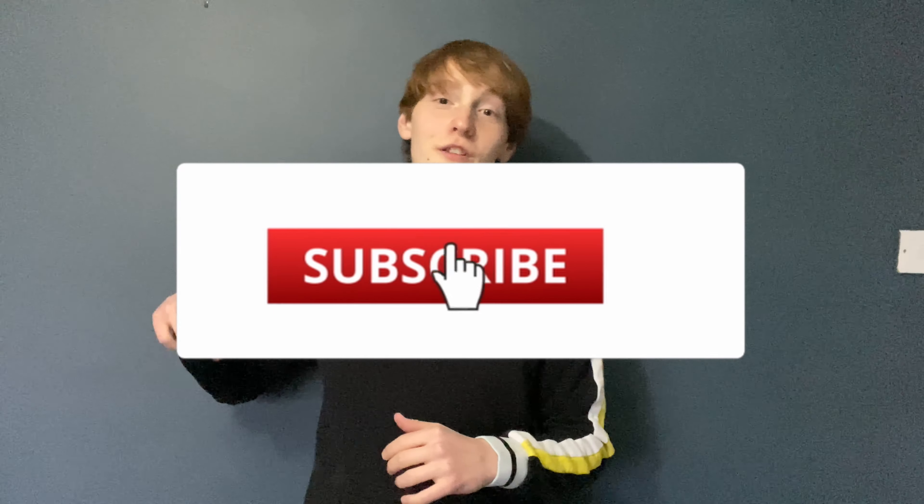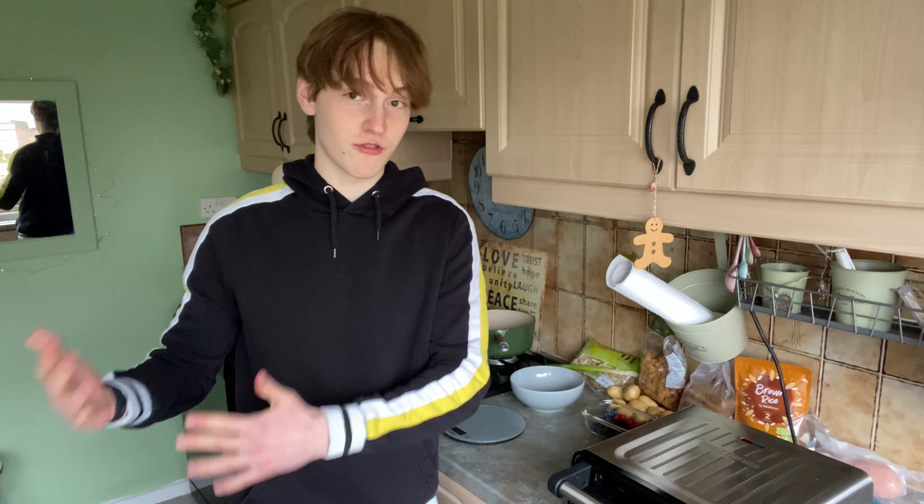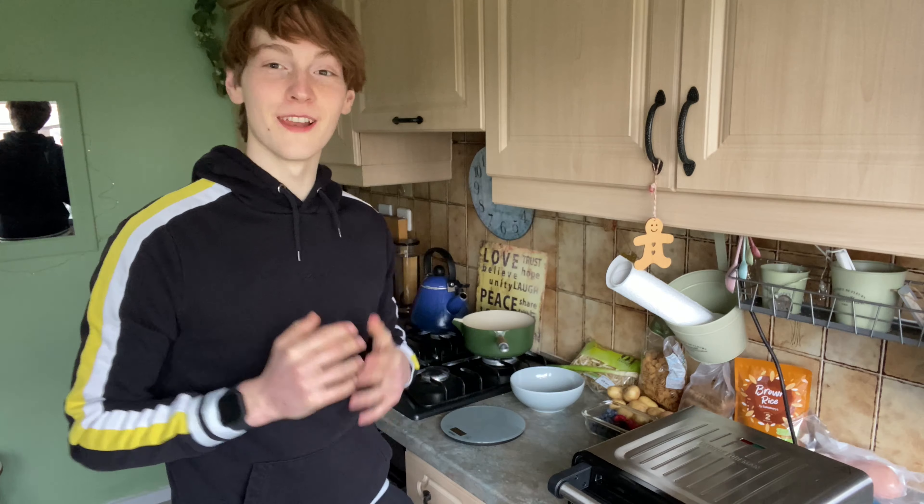Welcome back to another video on the channel. Today we're going to be meal prepping — cheap, affordable, easy to make, and most importantly healthy so you can hit your fitness goals. In this video you're going to see three meal ideas and two shakes/smoothies. I've made these recipes so they can be changed around to hit your fitness requirements, and all of them are super macro friendly. If you're new to the channel, please consider subscribing and turn notifications on.